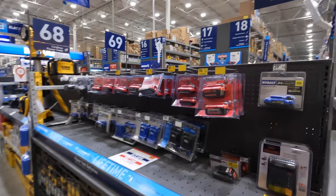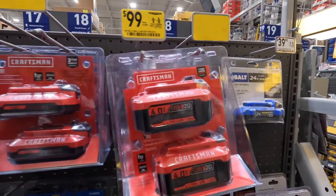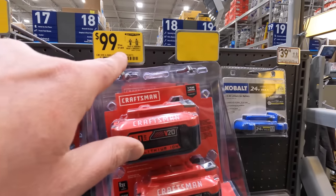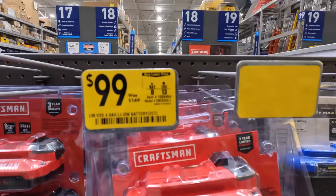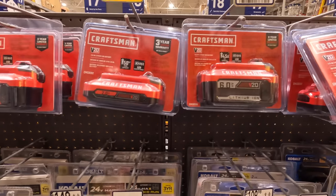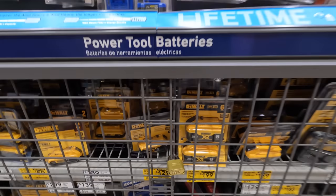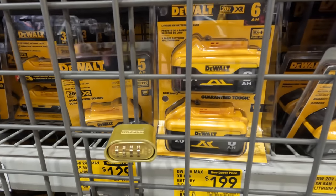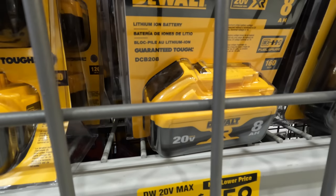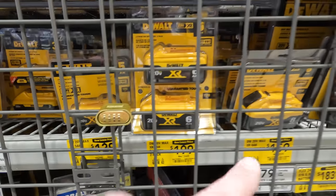On batteries: 100 for two four amp hour Craftsman batteries. 59 — was 129 — for two two amp hour batteries. 49 — was 79 — for a single two amp hour battery. 200 for two six amp hour batteries with 21700 cells, or 159 for an eight amp hour. I'd go for the two six amp hours over the single eight amp hour.